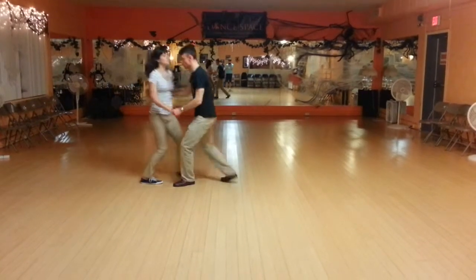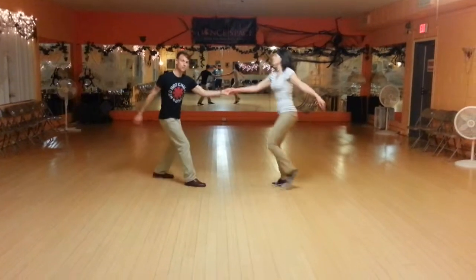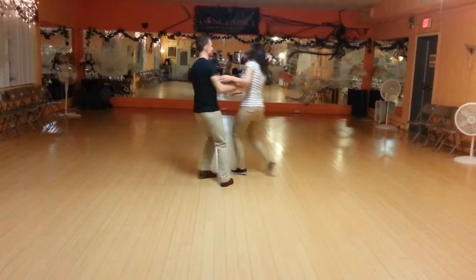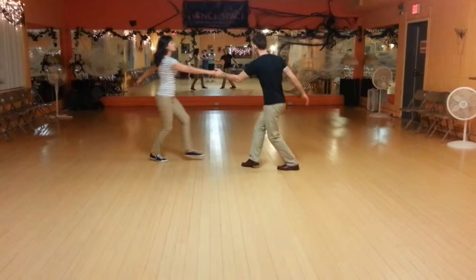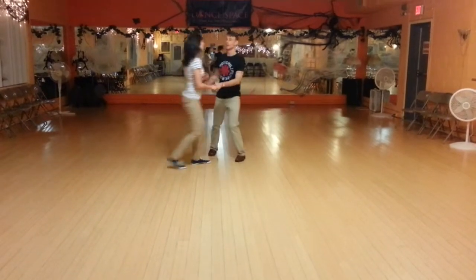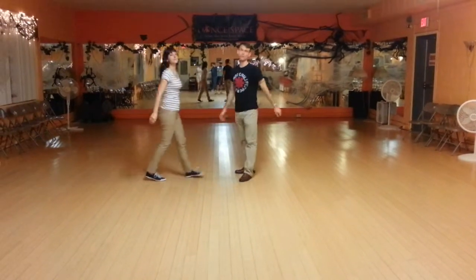1, 2, 3 and 4 — there's one regular swing. 2, 2, 3 and 4, 5, 6, 7, 8. 1, 2, 3, 4, 5, 6, 7, 8. 1, 2, 3, 4, 5, 6, 7, 8. Okay, and that's what we worked on. We'll smooth that out next week.